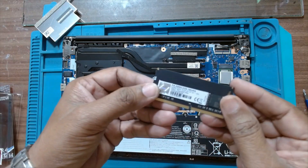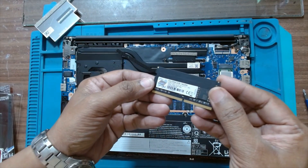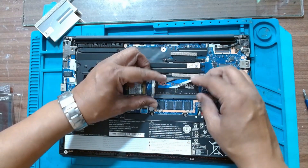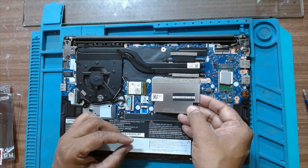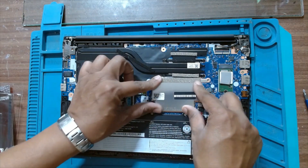This is G.Skill 3200 DDR4 — it comes with a 10-year warranty. G.Skill Ripjaws DDR4. I will fix the RAM cover again and that's it.